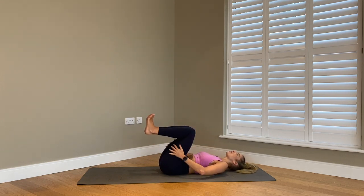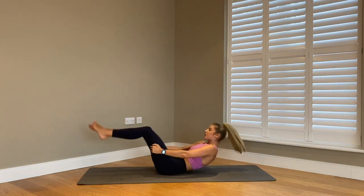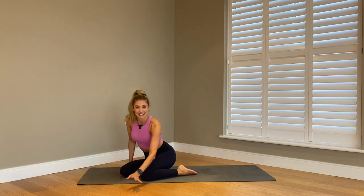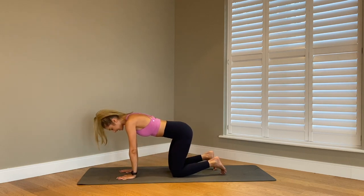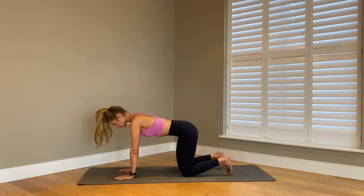Draw your knees into your chest, bring your hands behind your hamstrings, and give a little gentle rock all the way up. Swing around on your legs, nice and careful, finding back into your box position — wrists underneath your shoulders, knees underneath your hips, squeezing into your core, thinking of those shoulder blades pulling away from each other.